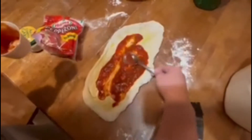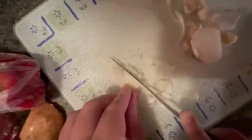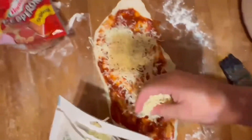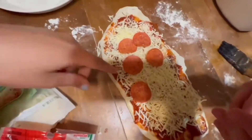Unten una taza de salsa para pizza. Corten el ajo y cebolla. Agreguen la cantidad de queso para el sabor. Añaden las verduras y el pepperoni.